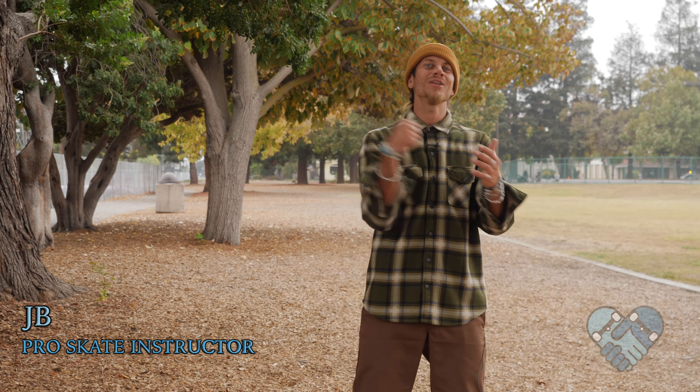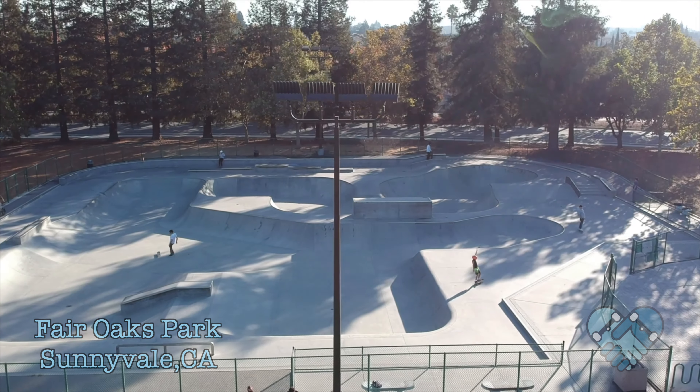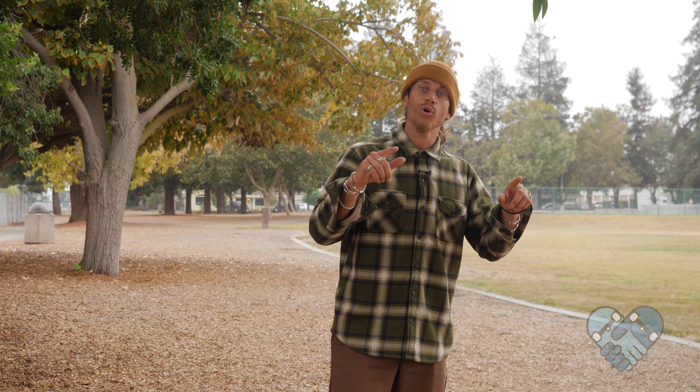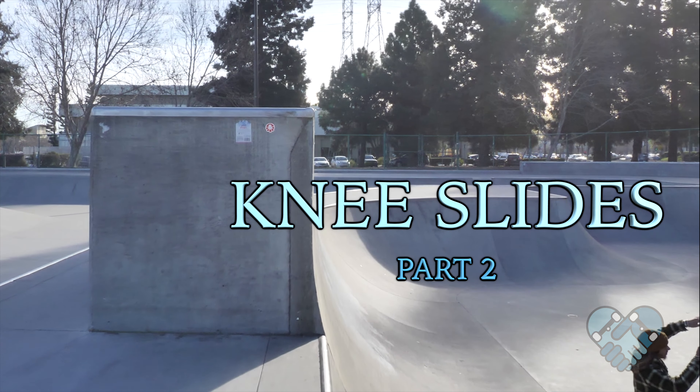What's up guys, welcome back to another edition of skatepark lessons with me JB here at the Sunnyvale skate park. Today we're going to continue our important lesson about knee slides, but this time it's going to be in transitions.